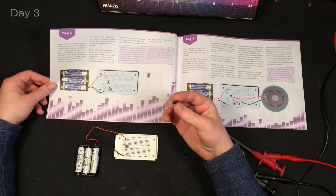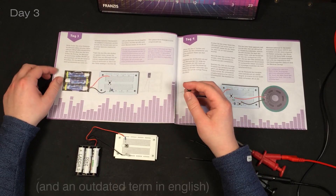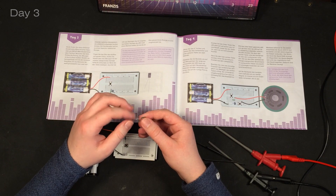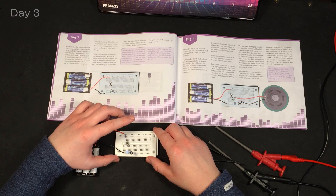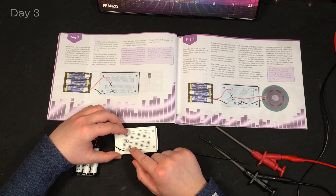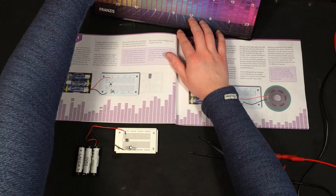In day three we get a condenser - and by condenser I mean capacitor. Sorry, condenser is just the directly translated word from German. This one has a capacity of 100uF and it's actually important which way around you plug it in. With the capacitor in place you can see that the LED stays on for like a fraction of a second longer, but it's barely noticeable.